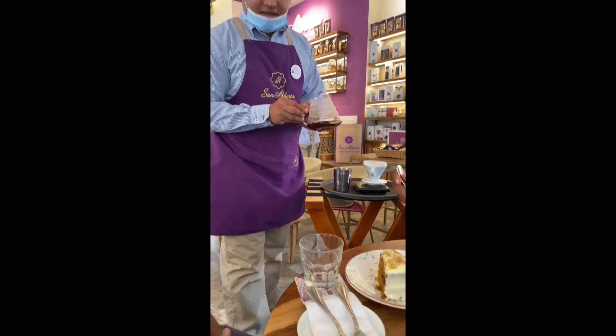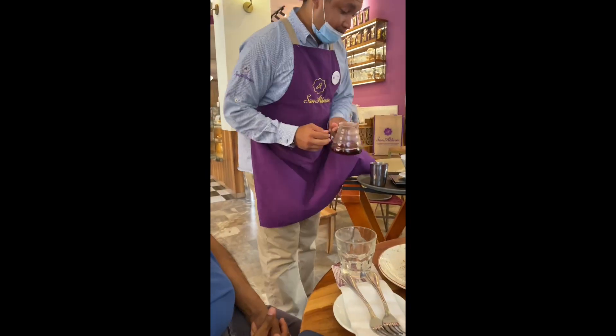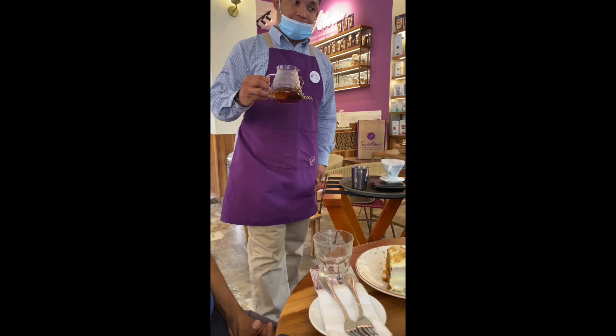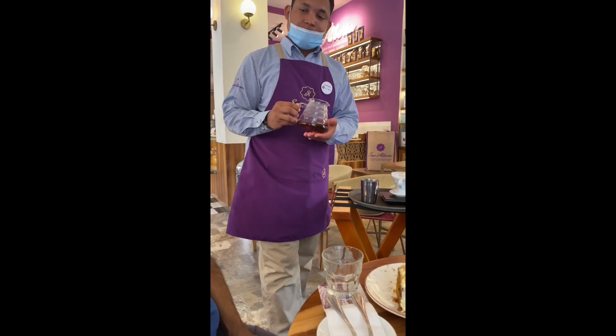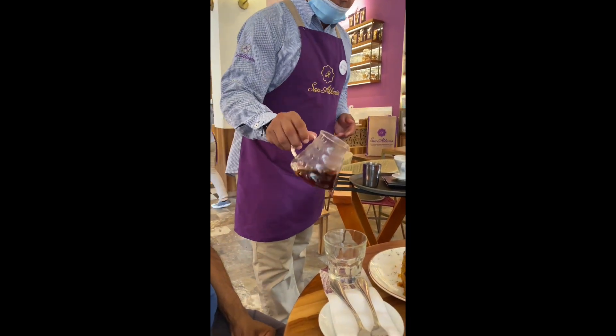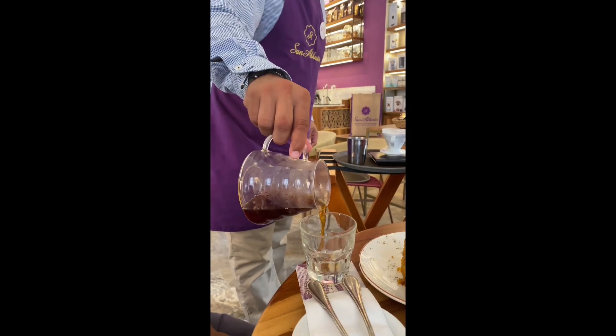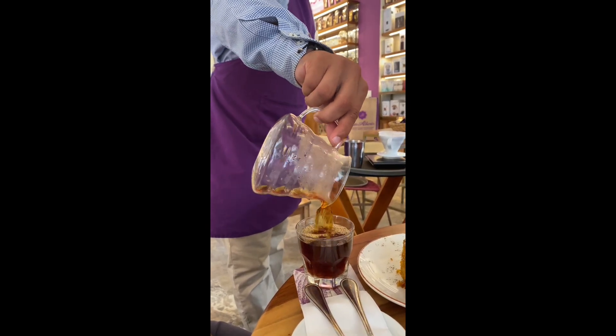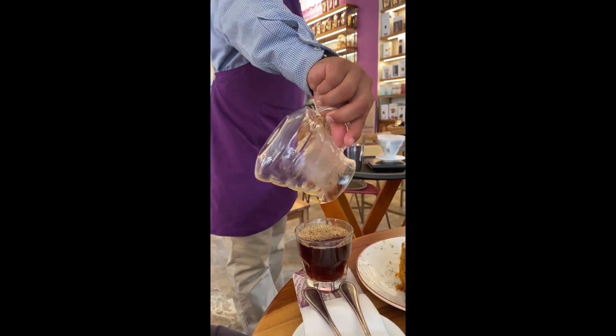They always give hot water to heat the glass — they make the glass warm to avoid thermal shock. They don't want the coffee to be in a cold cup.